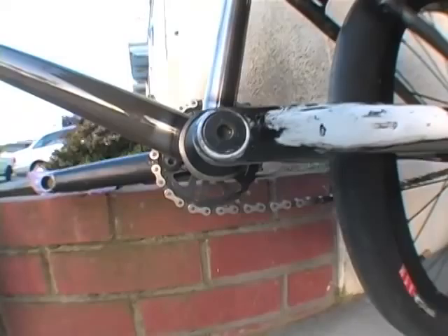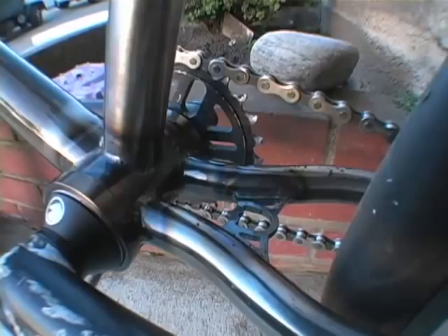What's up guys, this is the S&M Cardona frame in clear raw color. It's pretty sick, just got it yesterday. Just thought I'd let you guys take a look. It's pretty smooth, I like it, spins real nice.